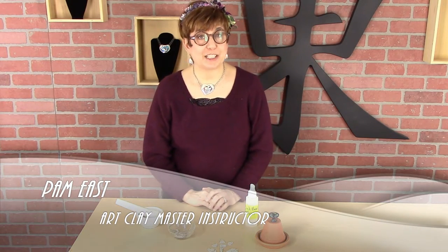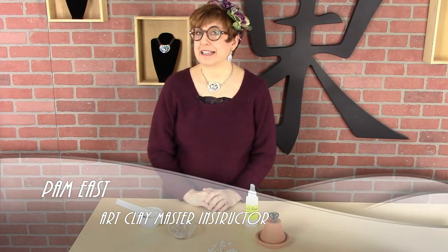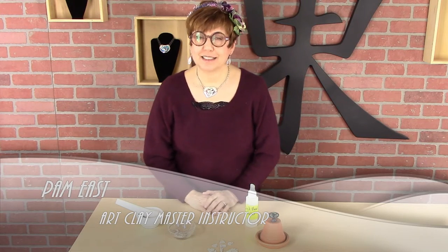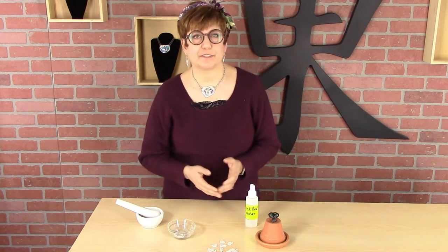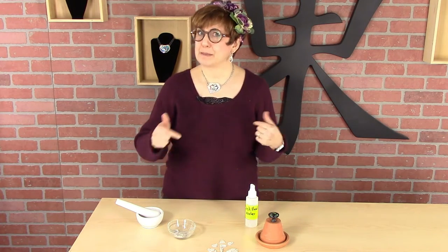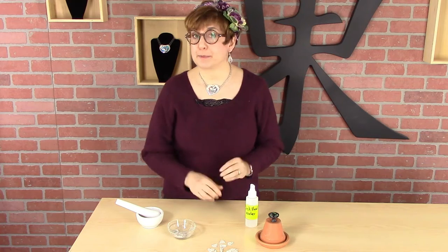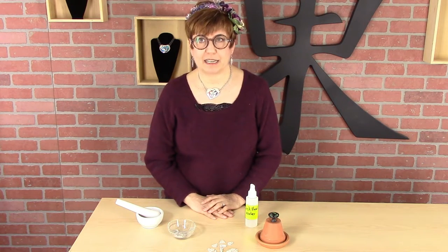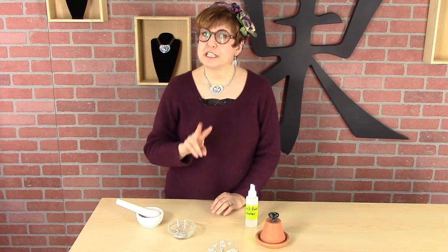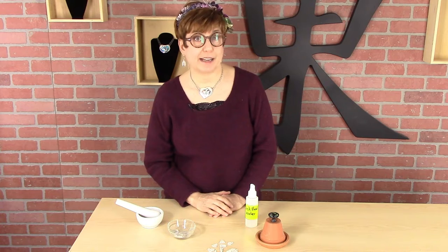Hi, I'm Pam East and today I'm going to talk about rehydrating clay. This is a topic that comes up a lot in my classes. Usually something breaks or something doesn't come out the way somebody wants, and their first question is: can I turn this back into clay? And the answer is absolutely yes — even if it's bone dry you can get it back to clay. There are two different approaches and it depends upon what you're trying to rehydrate.